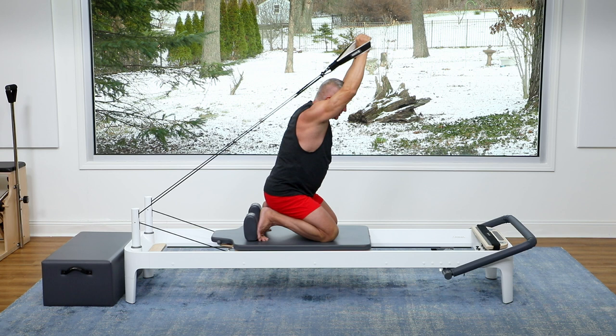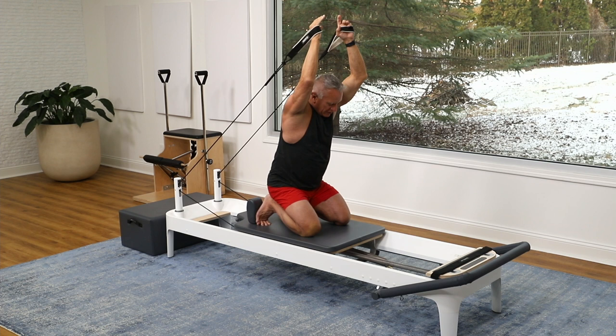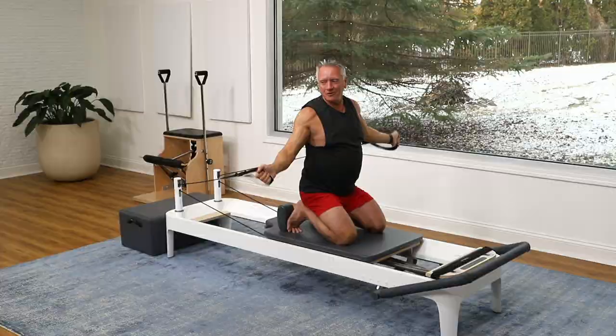Exhale, press — inhale back. Let's do five more. Five and return back. Four — think of the abs bringing the ribs and hips together in front. Three and extend those elbows. Two and one more time — a good press out there. Come back, and then return the arms all the way to the side.